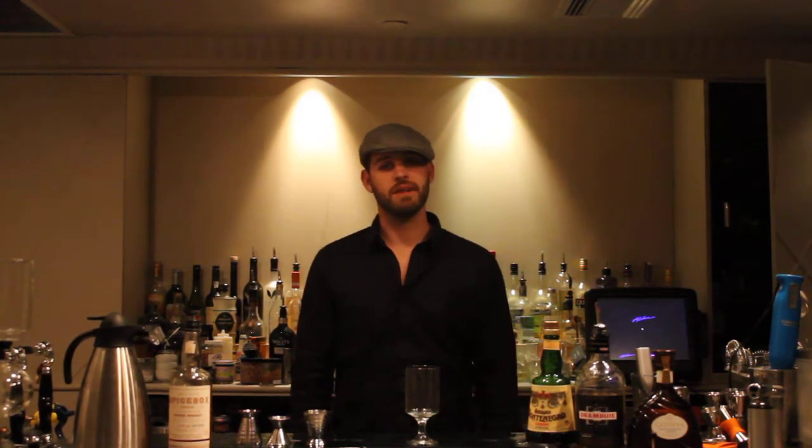How's it going tonight? My name is Brandon Casey. I work at Citizen Public House. I'm going to walk you through how to make my Spice Box cocktail called the Midnight Mountain.